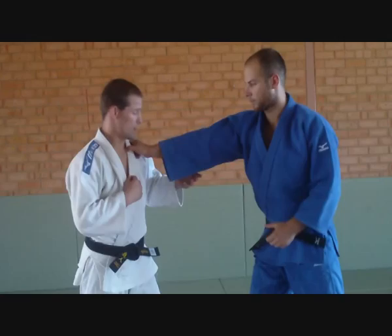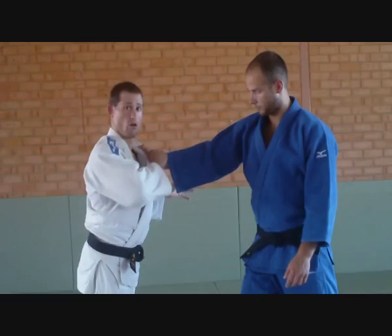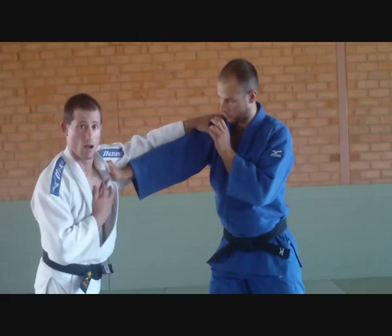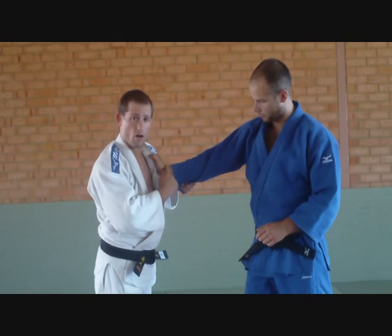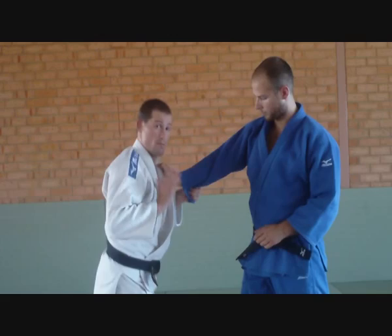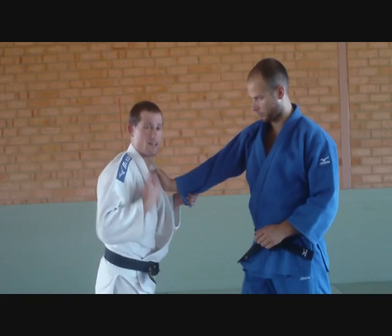The first one we're going to do is a basic lapel grip. My opponent's going to come in with a basic lapel grip. We'll go right on right to make it a bit easier. He's got good control, posting on my shoulder, which means when I go to throw a top grip, he's just going to push on my shoulder and stop me getting a decent grip. So I don't want him to have this arm. I grab low on his sleeve up to his wrist and pull the gi to make it tight. Now I'm going to bend my knees, keeping my back straight.